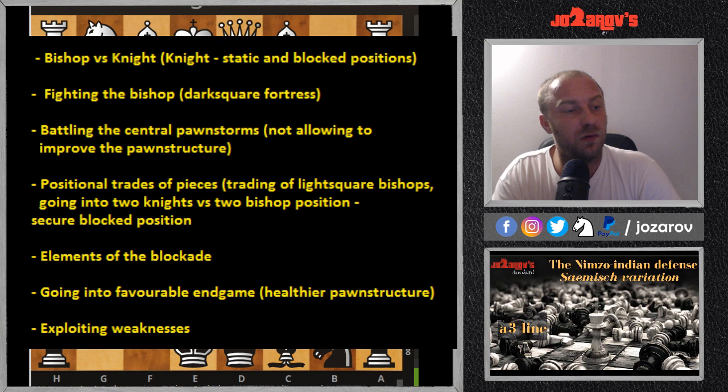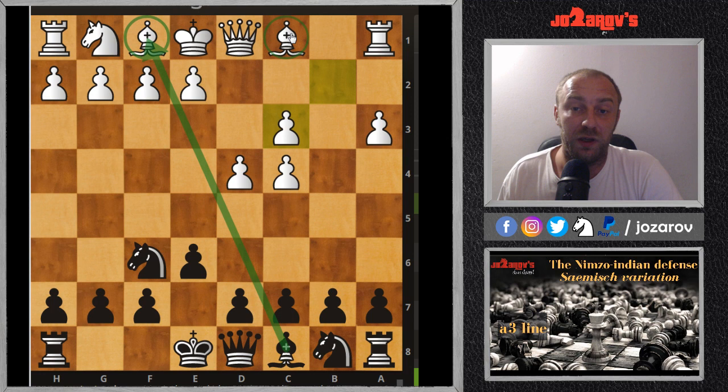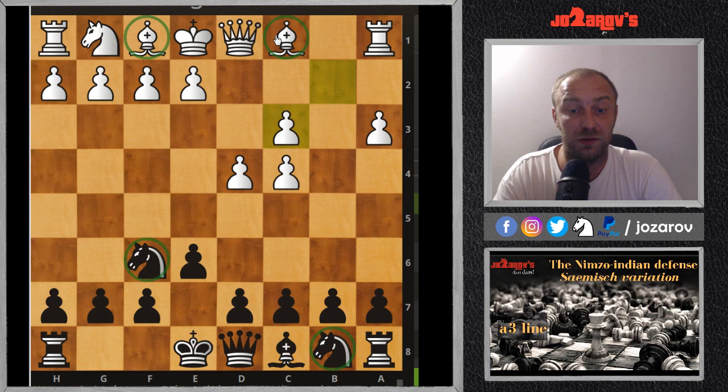Going back to the setup: one of our main strategical ideas can be positional piece trades. The bishop pair is White's main power, so in some positions we should trade off the light-square bishops, leaving your opponent with a potentially weak dark-square bishop — especially since White's pawns on a3, c3, and d4 are already on dark squares. Another idea is to go into a favorable endgame with two knights versus two bishops, especially if we have a compact, static position.